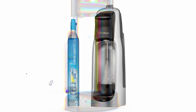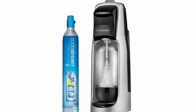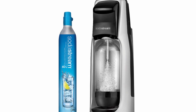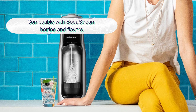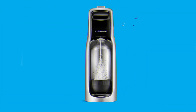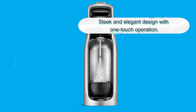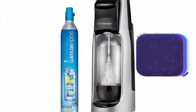Number one: SodaStream Jet Sparkling Water Maker. The SodaStream Jet is an excellent entry-level option if you're new to making homemade carbonated beverages. Our tester has owned this model for about three years and used it weekly if not daily. This slimline and compact sparkling water maker is super easy to use with the simple touch of a button. The kit comes with one CO2 cartridge providing enough power to make 60 liters of fizzy drinks, and a one-liter fully reusable, BPA-free carbonating bottle.